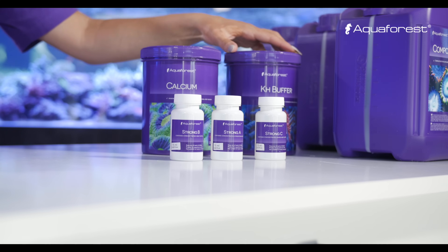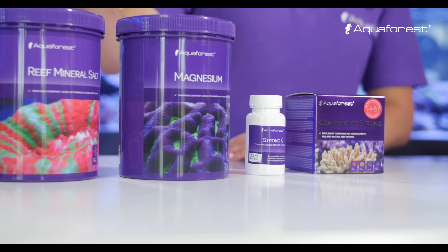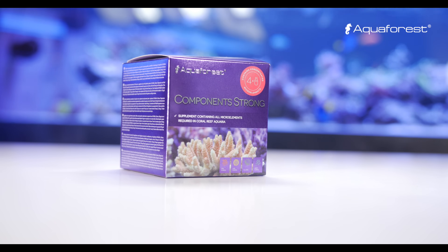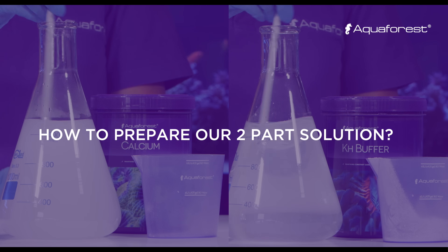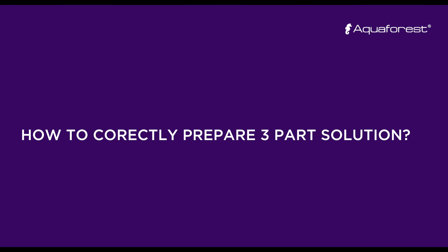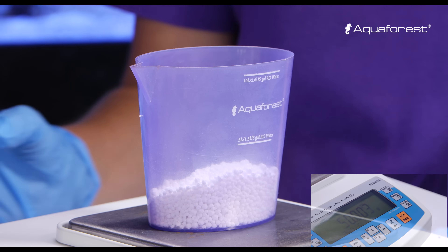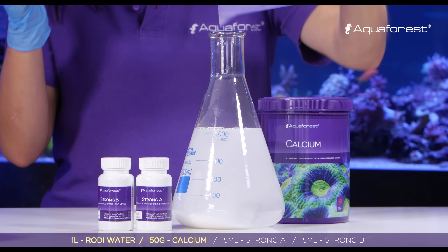KH buffer to keep a stable alkalinity level in your tank, and magnesium to raise the magnesium level. Reef Mineral Salt contains all mineral salts required to maintain mineral levels in your reef tank. We also have Component Strong as highly concentrated trace elements. The two-part solution focuses on maintaining calcium and KH levels. You prepare it by dissolving calcium in one fluid and KH buffer in a second. In one liter of RO/DI water, dissolve 50 grams of calcium and mix until fully dissolved.